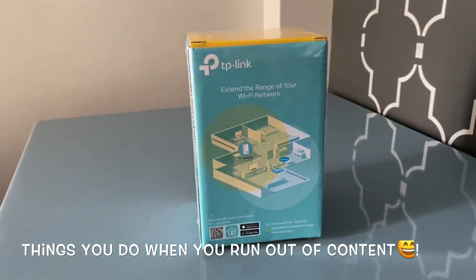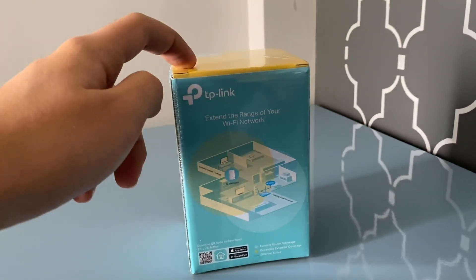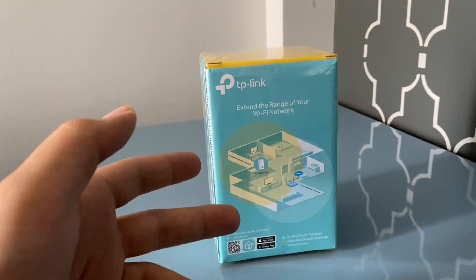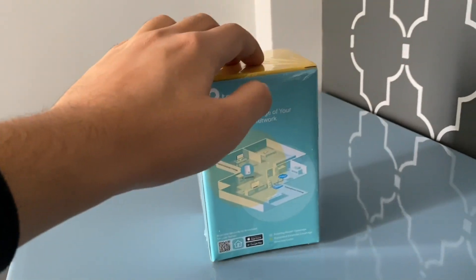What's up guys, welcome back to the channel. This is a TP-Link Wi-Fi range extender and in this video I'm going to be unboxing this thing, telling you guys how to set this up and maximize your Wi-Fi range, and also give a short review of how far it extends your range and what kind of speeds you can expect. Let's begin with the unboxing.